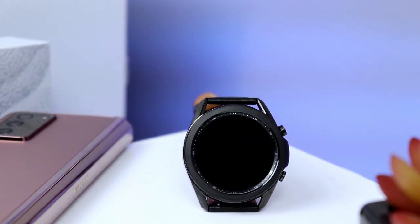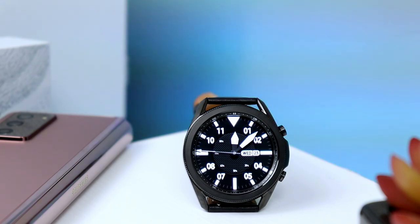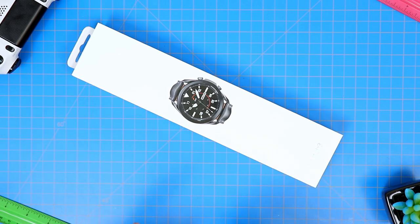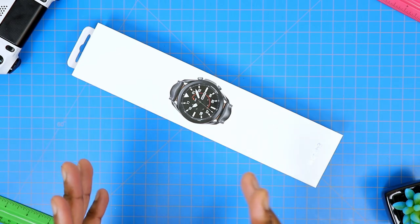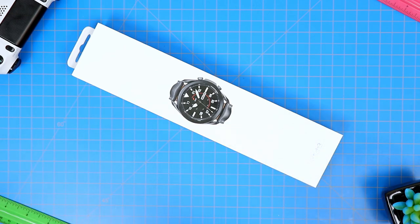I got this at a heavily discounted price when I was purchasing my Galaxy Z Fold 2 5G. I feel like I've been saying that in every video. I think I ended up paying about $130, and that particular price is, of course, because this is the large one — the 45-millimeter Galaxy Watch 3.